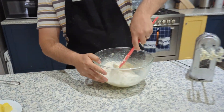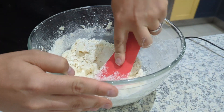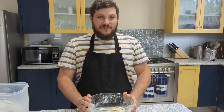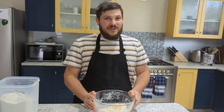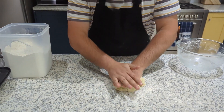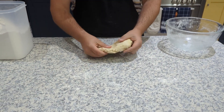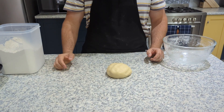Once your flour has combined, put it out onto a floured surface so you can knead it. Once your dough is looking nice and together, wrap it in cling wrap and put it in the fridge for 15 minutes to chill.